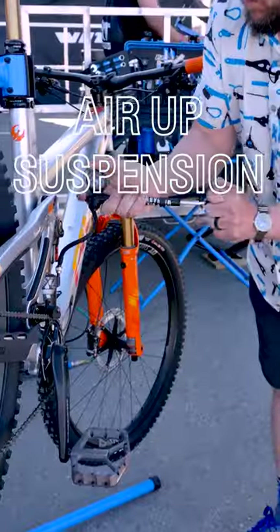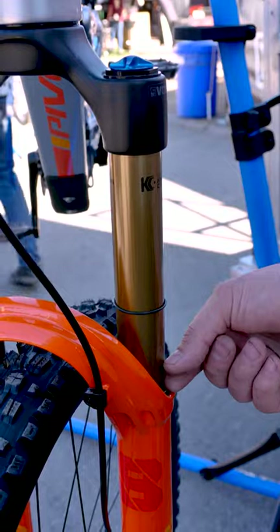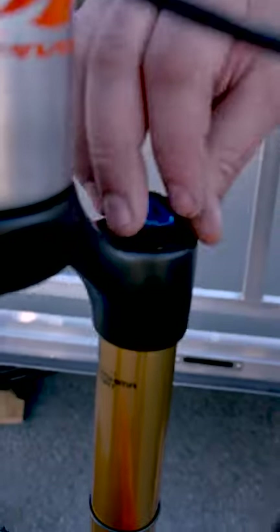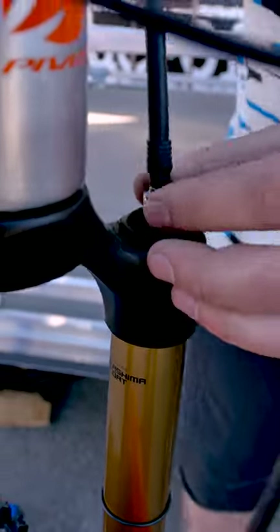Air up your suspension. Check your sag and set your fork to manufacturer specs. Proper suspension setup will really make your experience a lot better.